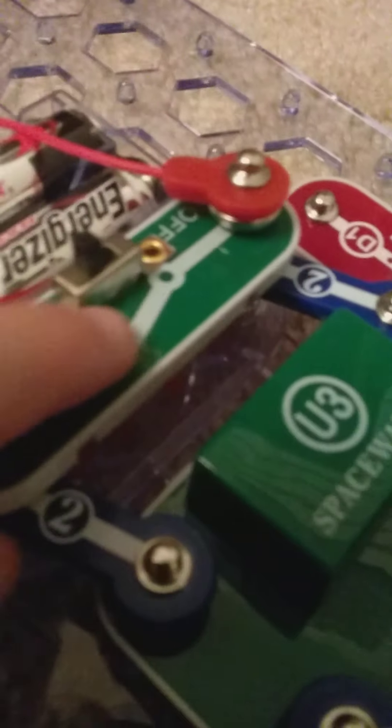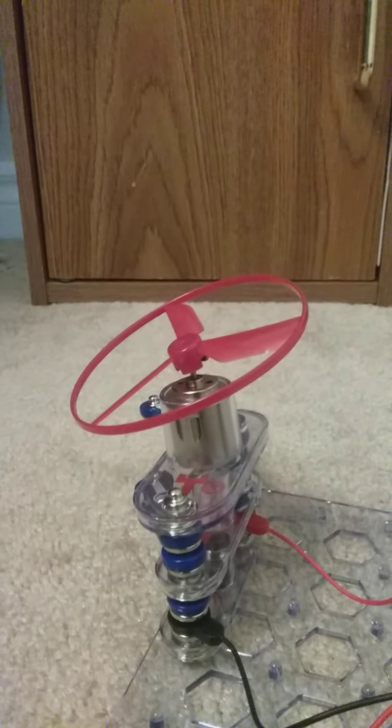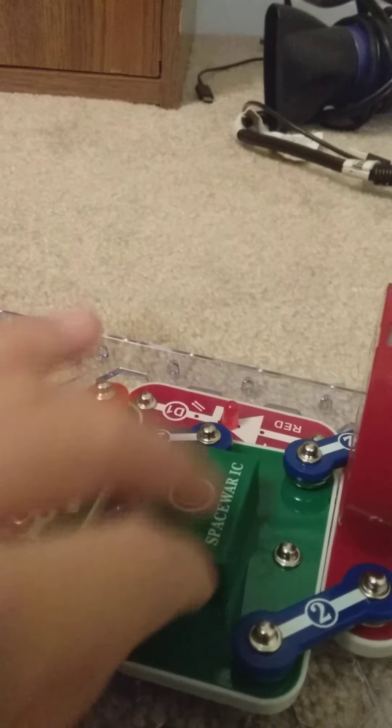By the way, the off position — this is the off position and it's currently in the on position. You might not be able to see it, but anyway, I'm not connecting these two right now, but I'll connect them later.